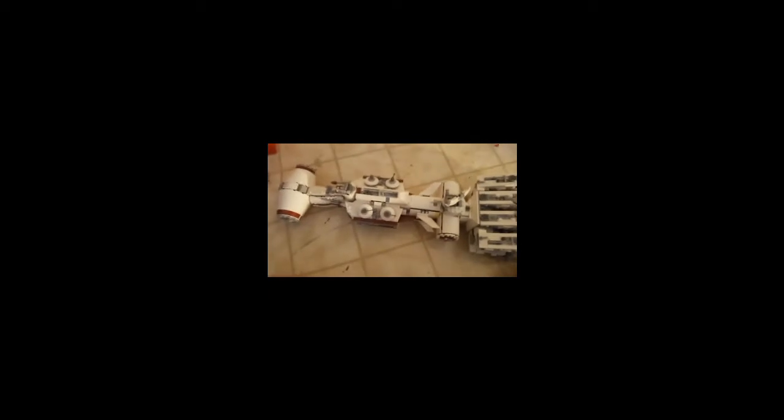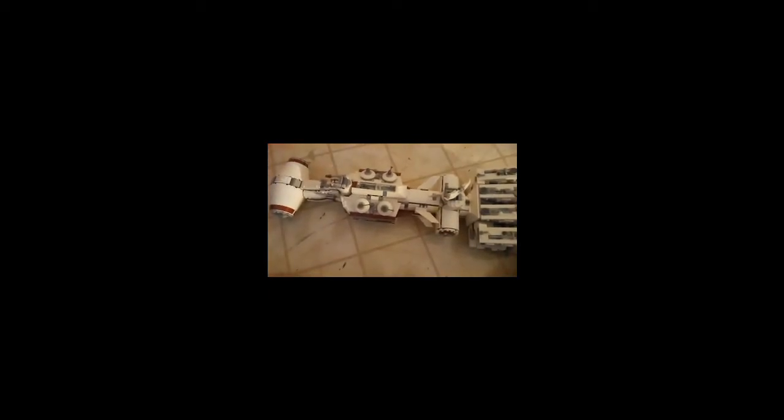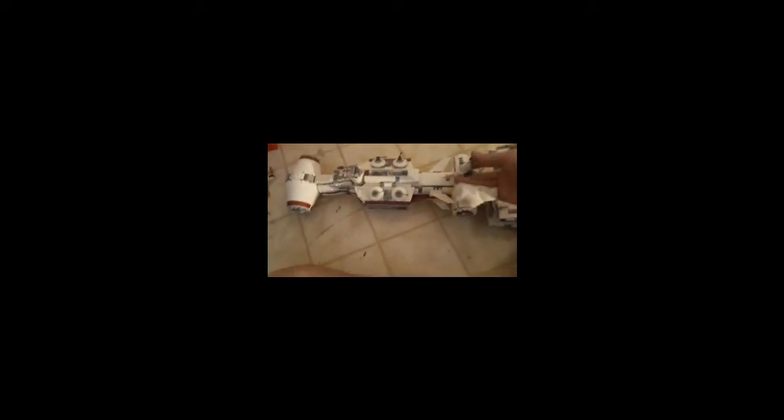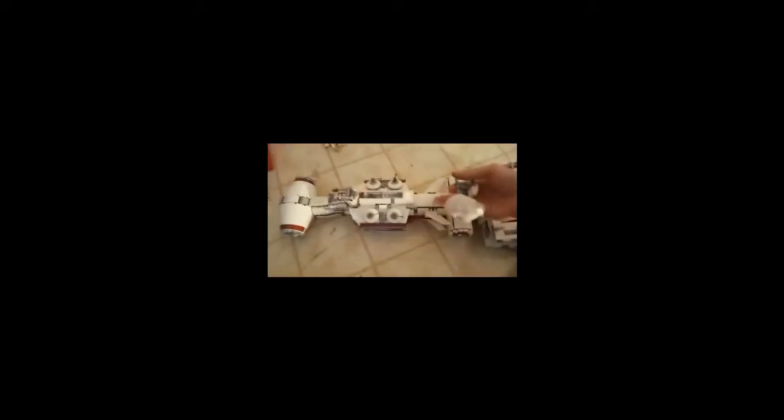What is up everyone, today we are going to do a review of the Tantive IV. I don't really give a shit about the set number. This is basically it — it's a big model, it's a ship, so of course they got this thing.